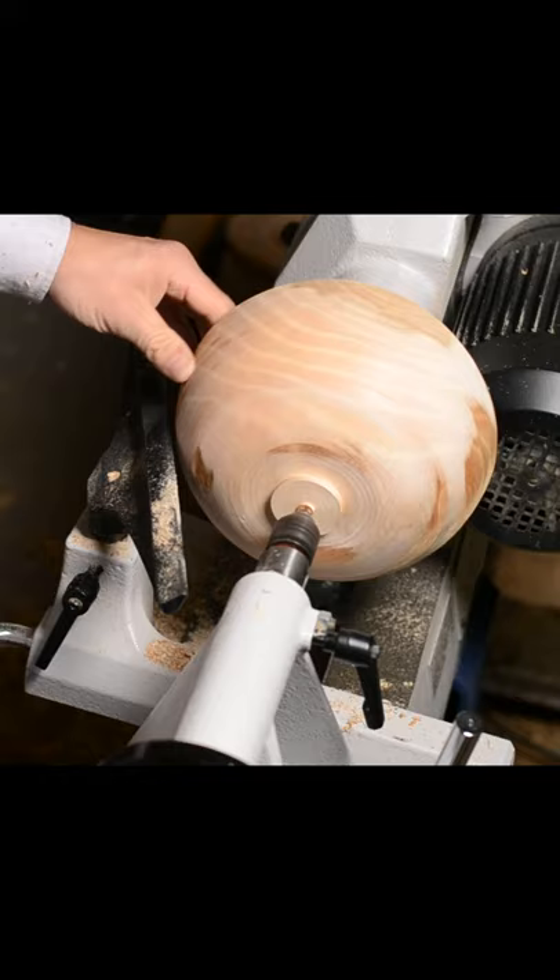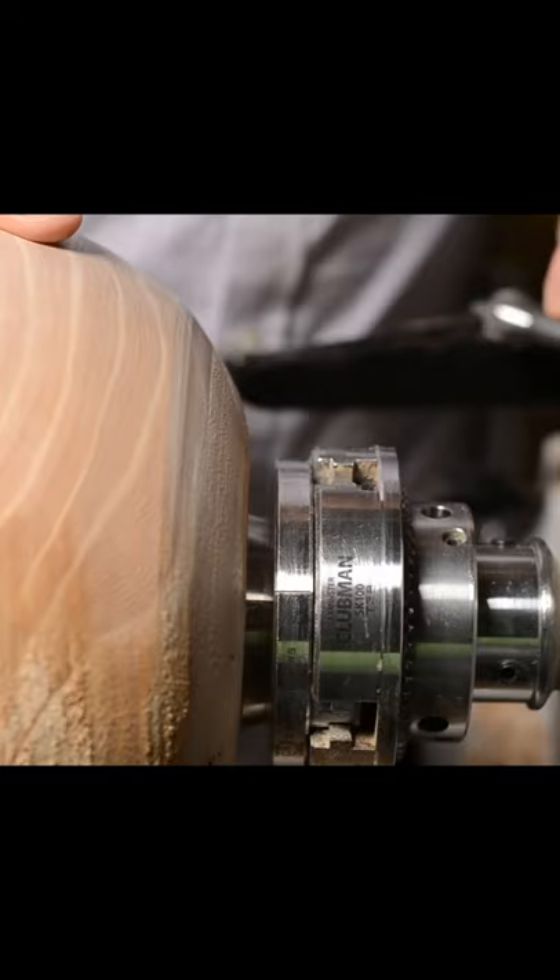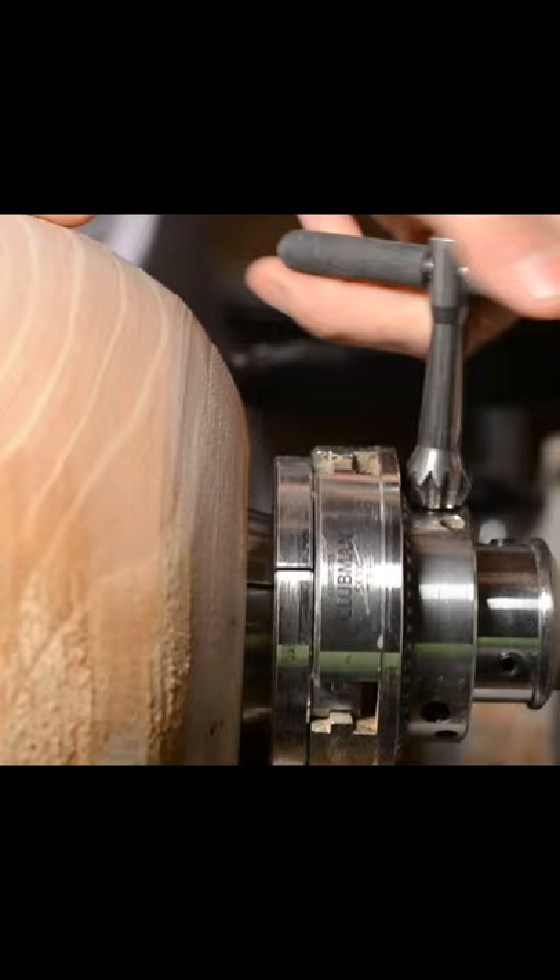Time to put the bowl into the jaws using my newly turned tenon. The tenon was too small to begin with — I guess I don't know my 2 inch jaws as well as I'd like to believe. Back to the big jaws: remount the bowl on the jam chuck and just quickly make a new one.